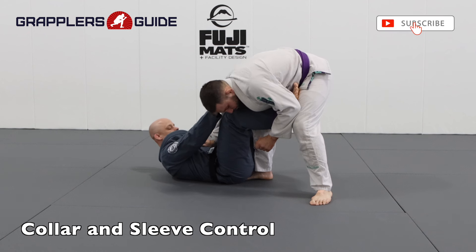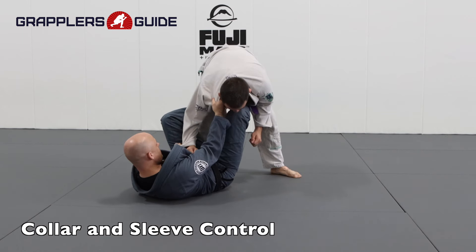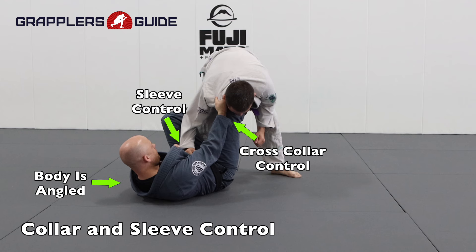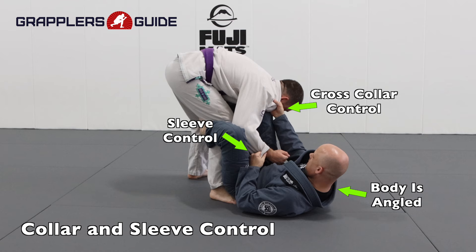In my opinion, collar sleeve control from the De La Riva is one of the strongest controls you can get from this particular guard. It provides you with many options — near side positions, far side positions, collar drag positions, and so on. I highly recommend that you work the collar sleeve control from the De La Riva because it's just going to expand your attacking options against your opponent.